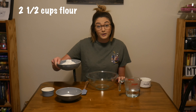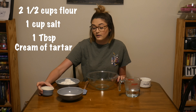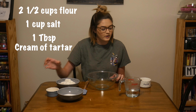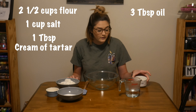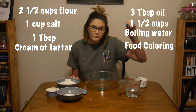So I have over here two and a half cups of flour, one cup of salt, and then one tablespoon of cream of tartar or alum — whatever you have in your house will work. Three tablespoons of oil, and then one and a half cups of boiling water, and then some food coloring.